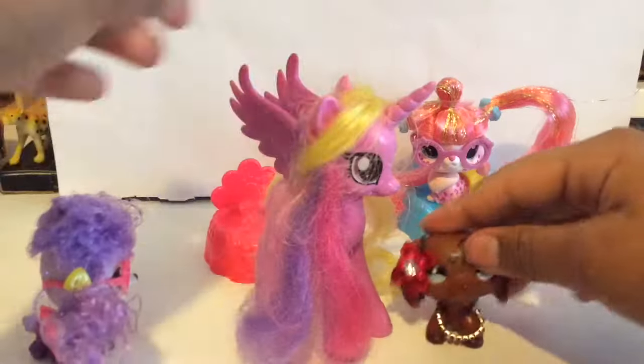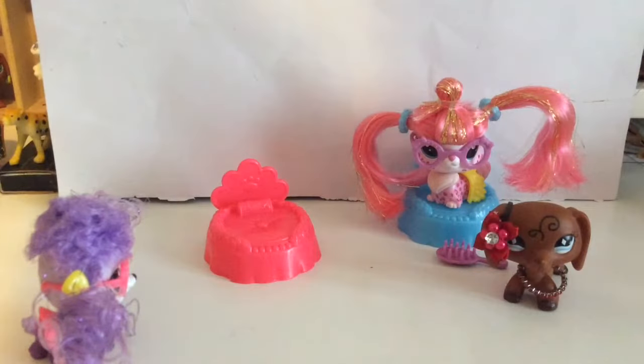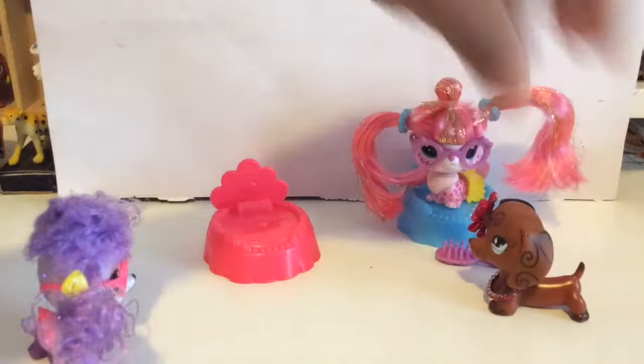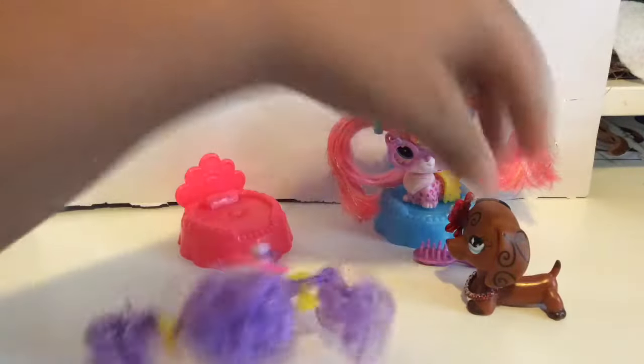You see this hair? It's disgusting. Let's just hope these beautiful ladies and their hair don't turn out like poor Cadence.